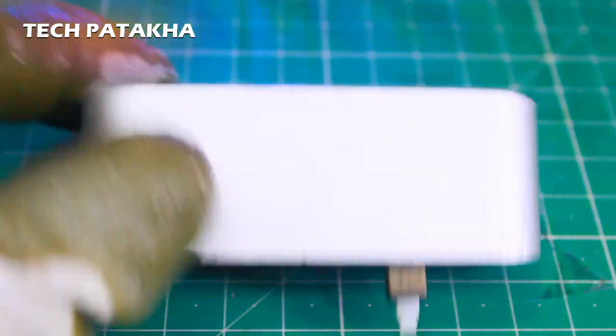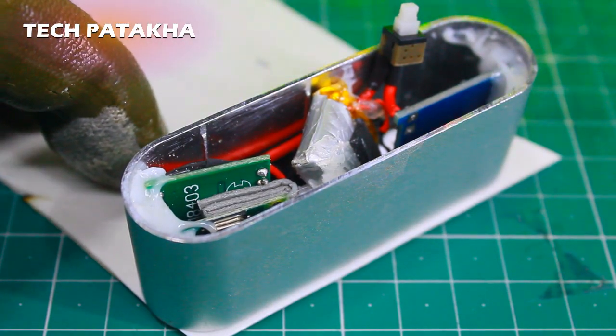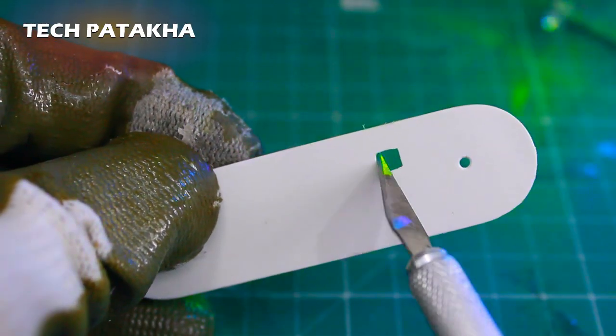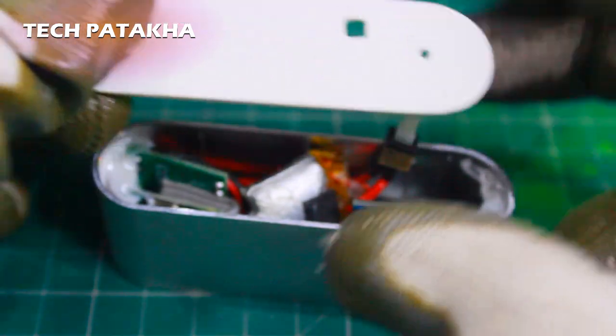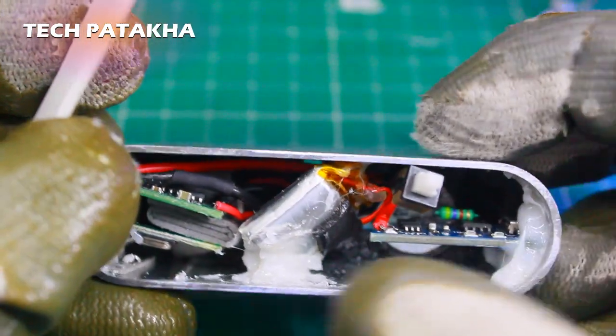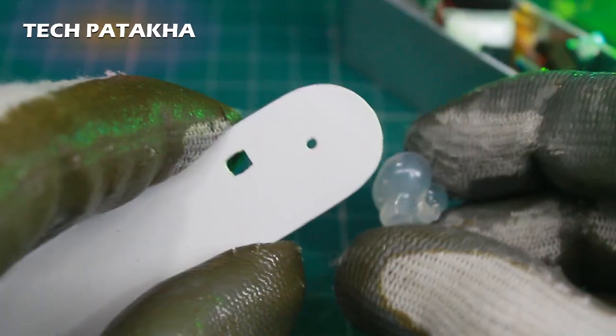Now we will make the back cover. This is a plastic sheet — I will cut it and make the back cover. The back cover has a square hole and a round hole, cut with a cutter. The switch will come out through one hole. With another hole, if the battery is discharging it will show a red LED, and when the battery is fully charged it will glow a blue LED. I will seal it with melted hot glue.